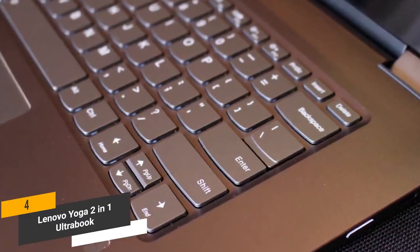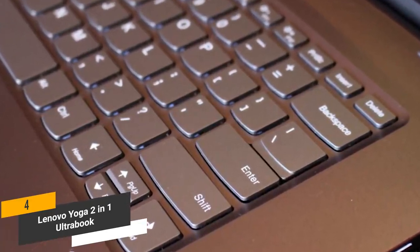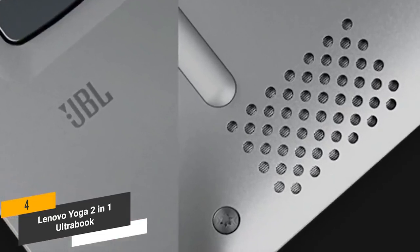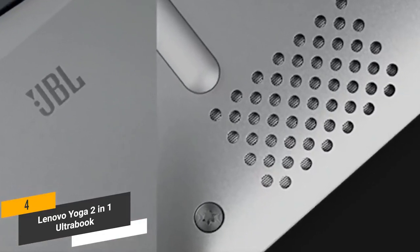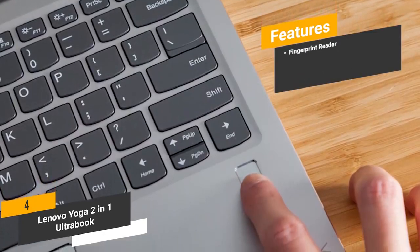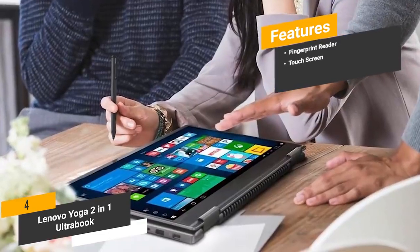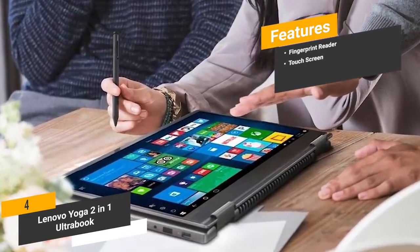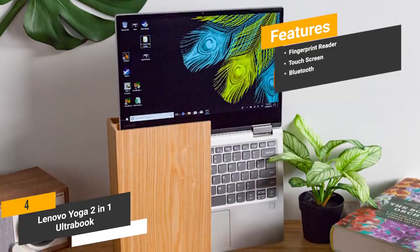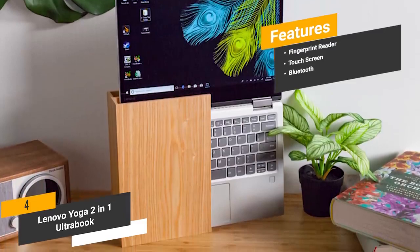The backlit keyboard is always easy to see, even in complete darkness, and is designed to provide a comfortable and natural feel. We particularly like this laptop's stereo speakers, which use Dolby Audio for an immersive overall experience. Features include a fingerprint reader for a quick, convenient, and secure way to unlock your computer. The touchscreen lets you use it as a tablet for increased productivity. The built-in Bluetooth technology lets you connect a wide range of wireless devices, from keyboards to gaming headsets.